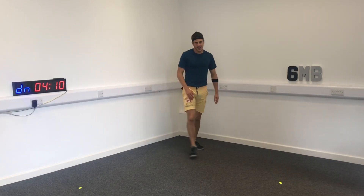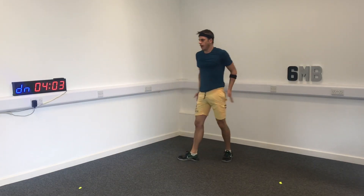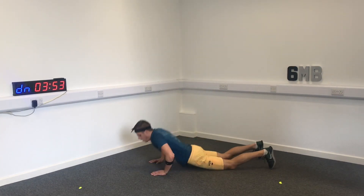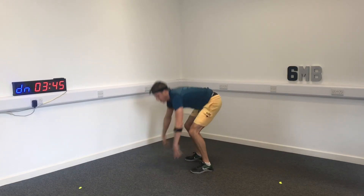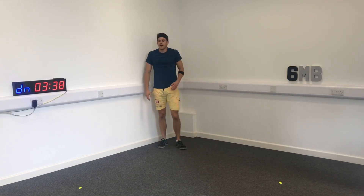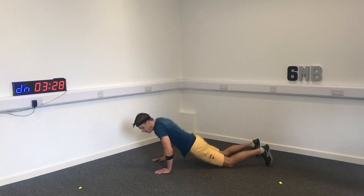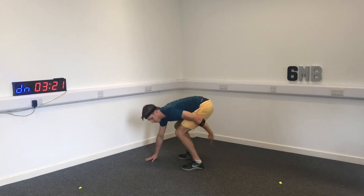Next we're going to do a burpee — just like this: hands down, chest to the floor, jump in, stand up tall. Ready? Three, two, one — let's go! 20 seconds of work, 10 seconds of rest. You can do this workout anywhere — outside, in your living room, or with your team at your club. All of you working together — it'll be awesome. Really soft on the way in, stand up tall.